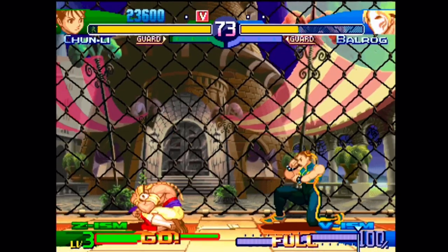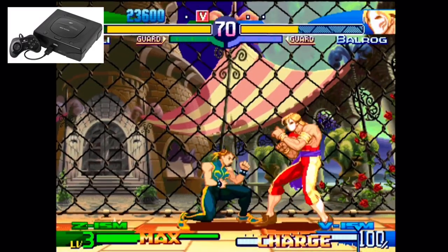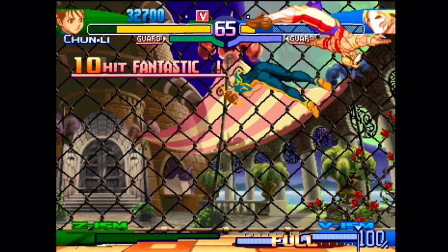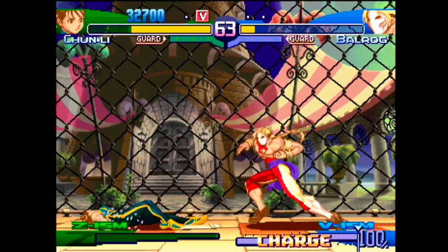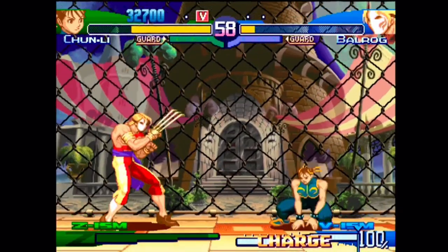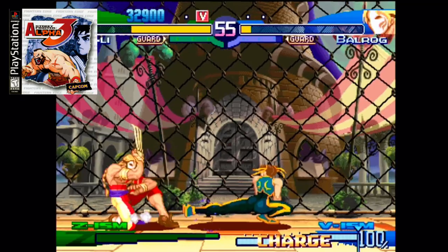At the demise of the Sega Saturn, playing any games at all was going to be on Sony's PlayStation — and that was always to be expected at the time. If you wanted games, Sony had the answer for you. This was about the only way that I could actually play Street Fighter Alpha 3 at the time.